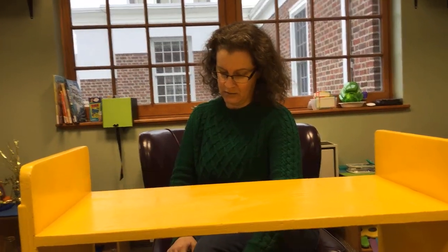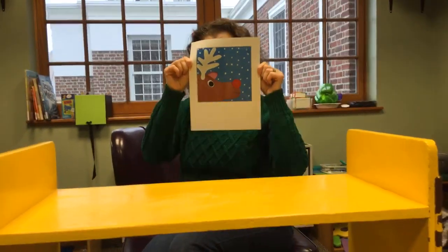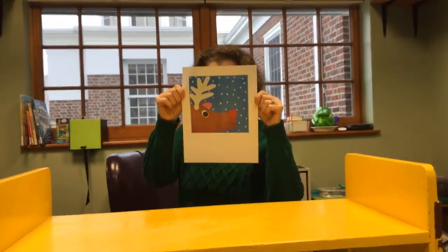Now today on this new day, we have an art that I haven't tried before — I'm very excited, I'm glad you hid it from me. Rudolph the Red-Nosed Reindeer, my friends! So today you will need a blue piece of paper for your background and a brown piece of paper for Rudolph's head and ear.